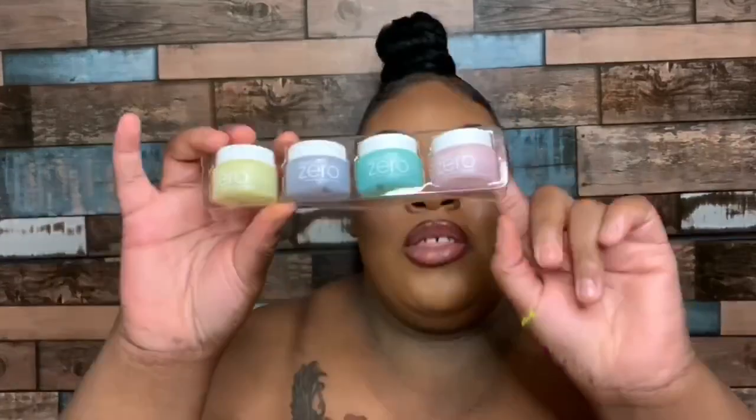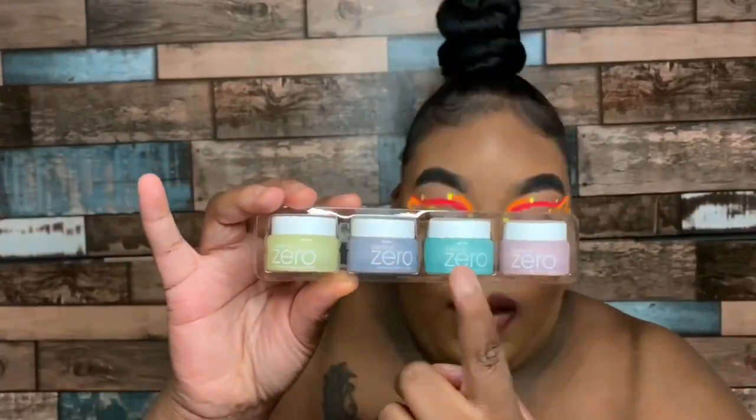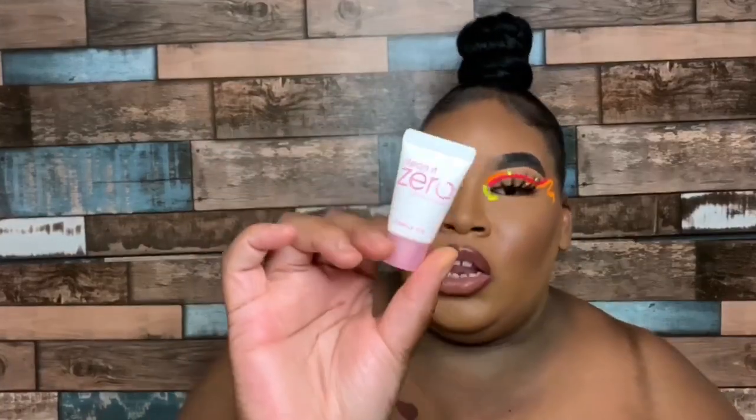It is a three-in-one cleansing balm that quickly melts away stubborn face and eye makeup and completely cleanses skin in one simple step, while leaving skin smooth and hydrated. It comes in four versions: the original, purifying, revitalizing, and nourishing. Additionally, it also comes with a little foam cleanser, so we are going to be trying both of these out.